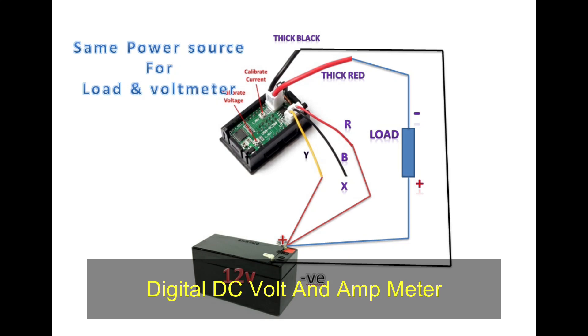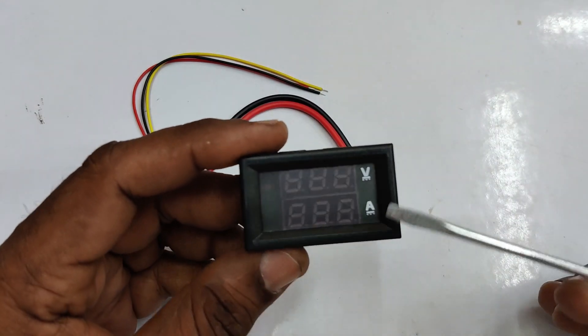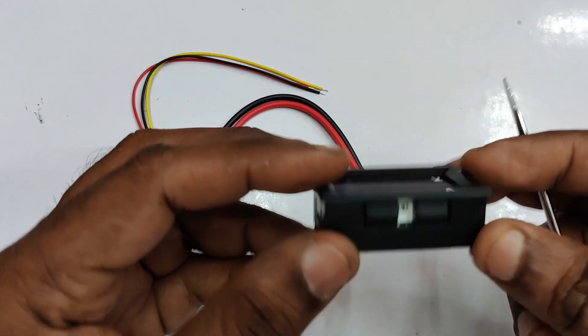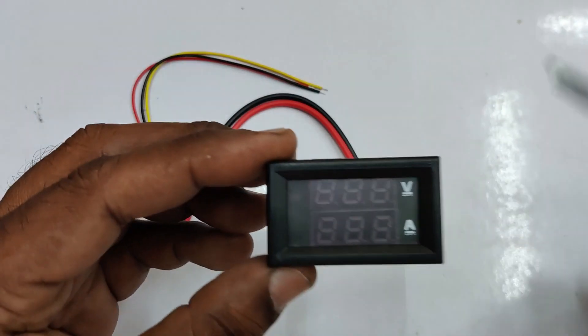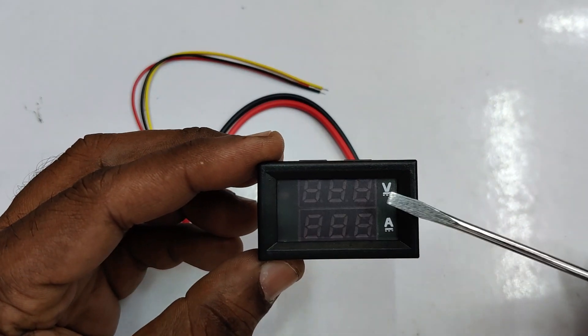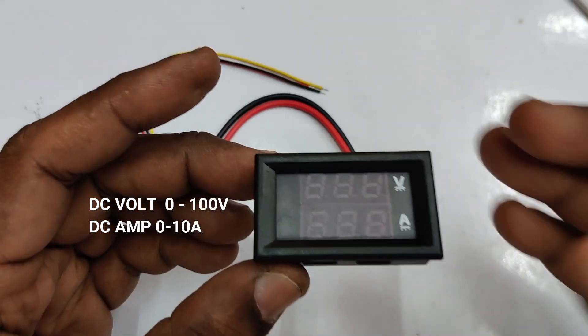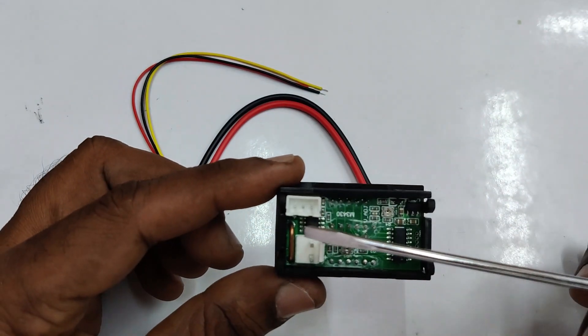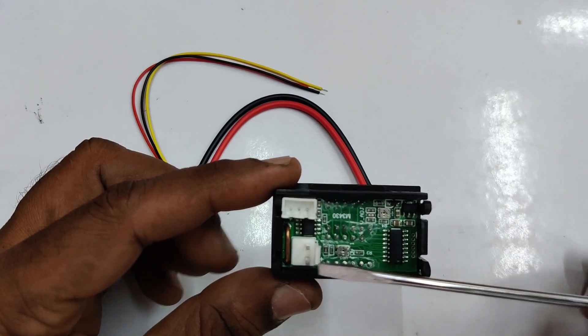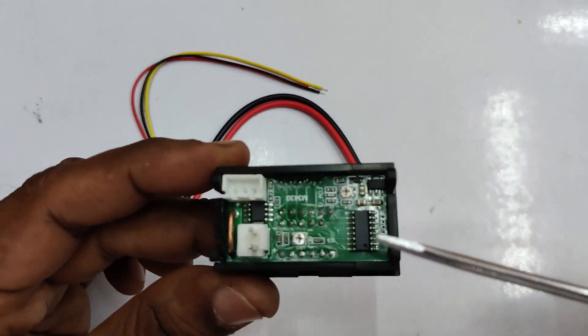This video is on using a digital DC volt and amp meter. This meter can measure DC voltage from 0 to 100 volts and current from 0 to 10 amperes. The top portion of the meter displays voltage and the bottom portion displays amps. At the back side you can see two connectors: one three-pin connector for measuring voltage and a two-pin connector for measuring ampere.